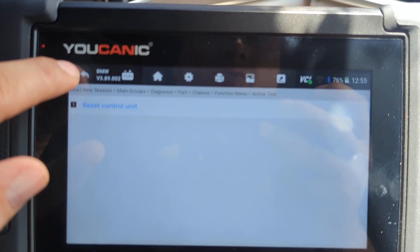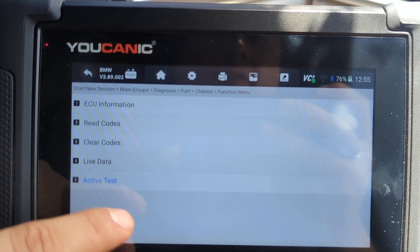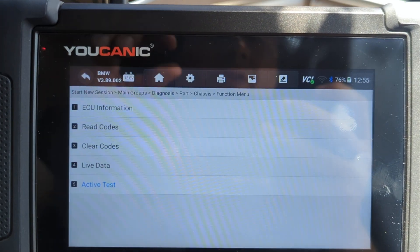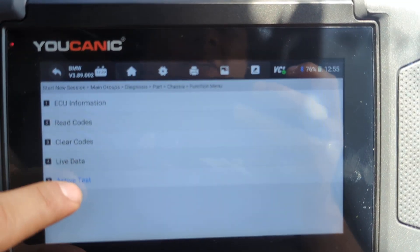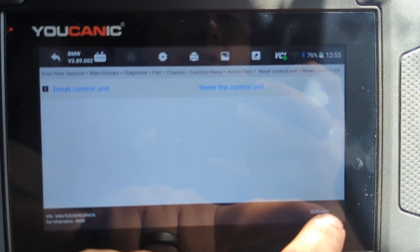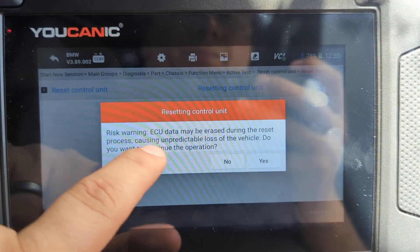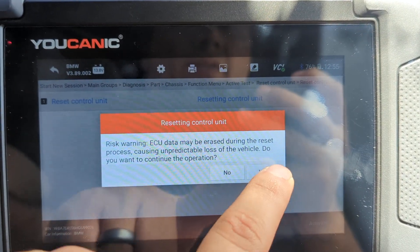Under active tests you can reset the control module. If you have issues you can try that, but if the codes return then you have an underlying issue. Resetting the control module is not going to hurt anything — it will erase the stored data, but that's okay.